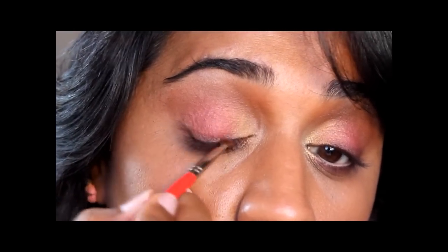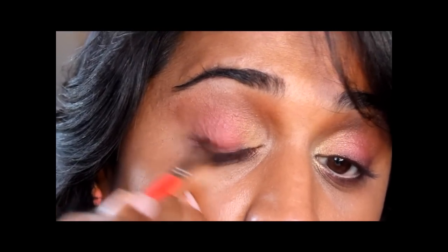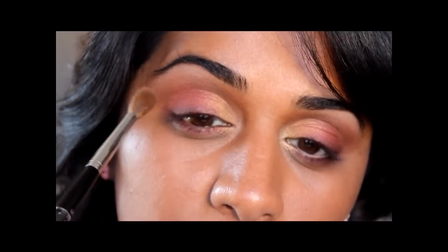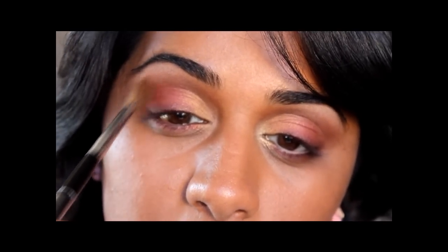Going back with this tiny mop brush from Michaels, I'm going to go back into the burgundy color and smudge it right along where I put that eyeliner on the upper and lower lash lines. Then going back with the first blending brush, I'll dip a little into that initial brown color and help blend the colors on the lid a little bit more.